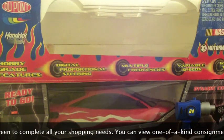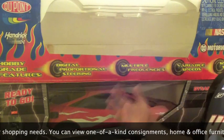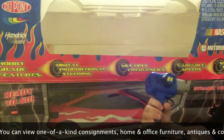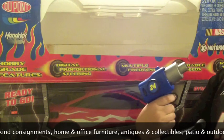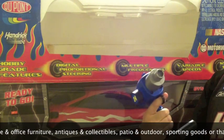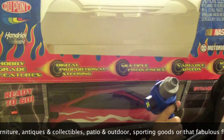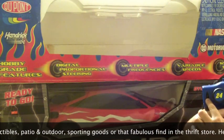Once you learn to use this car you have a blast with it. I've had many races with it and it's real fun. The handset is designed to resemble a drill, as you can see. You pull the trigger towards you and the vehicle goes forward; you push it away from you and the vehicle goes in reverse. It's also got the steering on the side and an on/off switch right here.